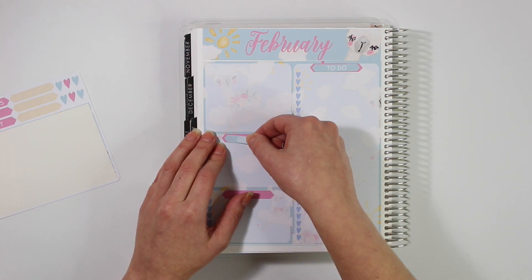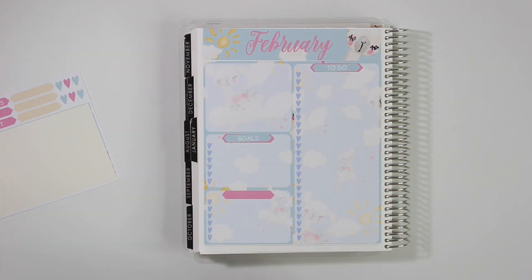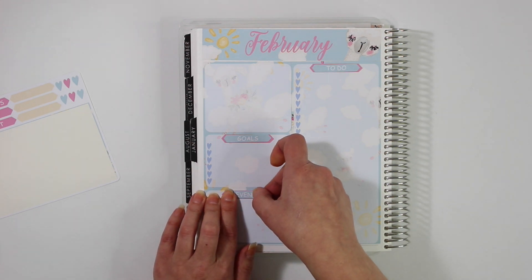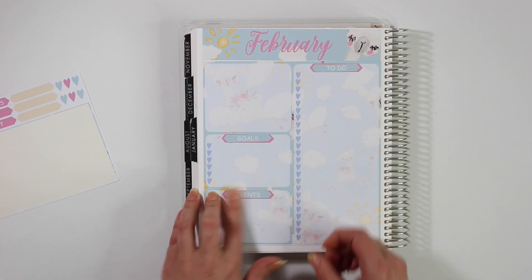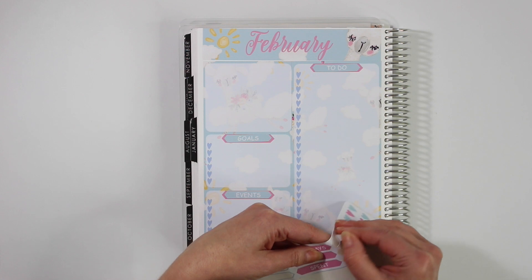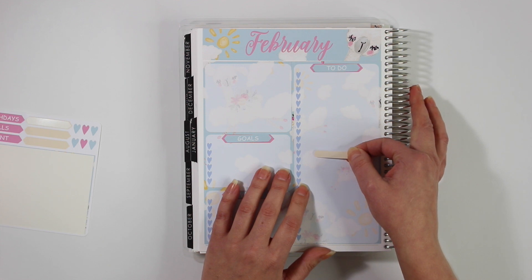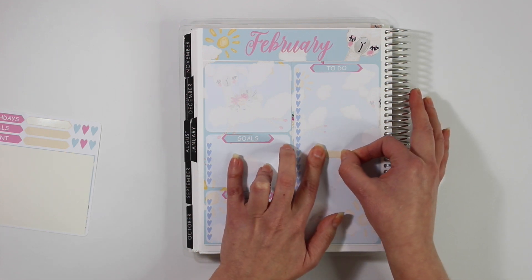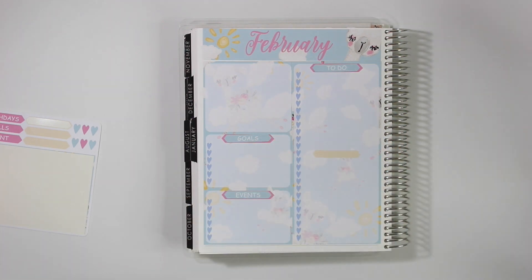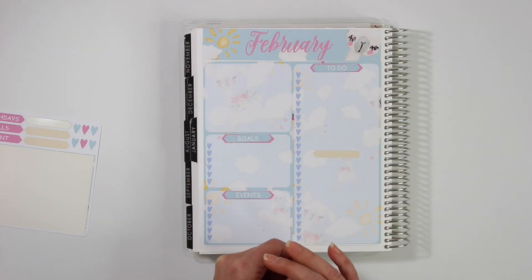I also like to use one section for my goals and one for events — so birthdays, anniversaries, anything that will be coming up for the month I like to write down there. I also decided to use one of the blank headers this month because I've been writing down things I need to buy just on post-it notes. I figured having them here is a better option since post-it notes get lost quite often in my office, and I tend to write down things to buy on the to-do list anyway, so having another dedicated section I think is going to work out this month.